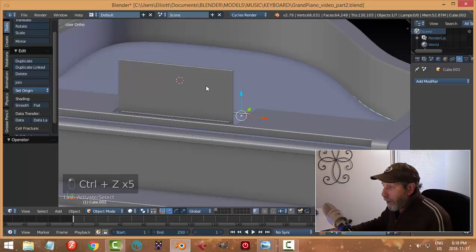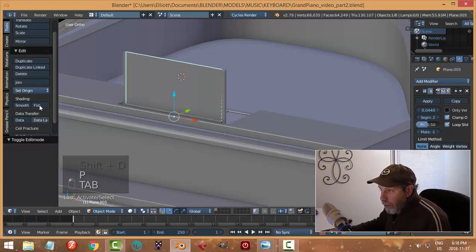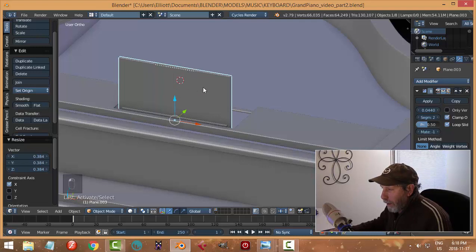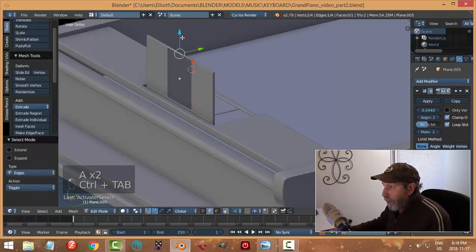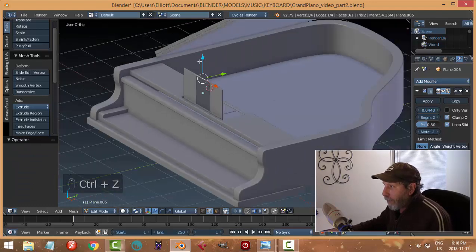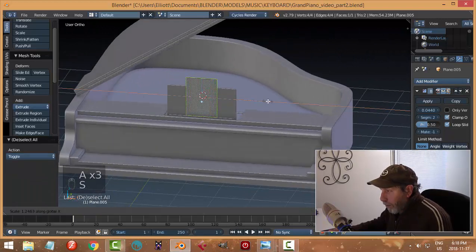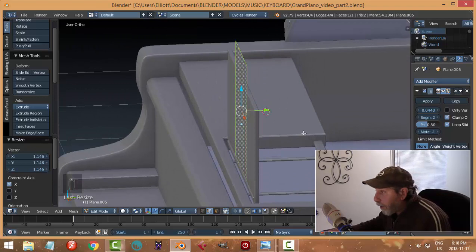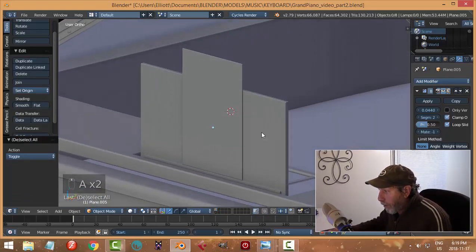Before I rotate it, let's put a mock piece of paper on there. I'll go into edit mode, grab that, Shift+D and P to separate it — I often reuse items that way. I'll scale in X, imagine it's like a book of some sort. Go into edit mode, switch to edge, pull the edge up. Select all and scale in X a bit more. It's not necessarily a piece of paper — it might be a little booklet, so I'll give it a little bit of thickness. I'm not saying I'll keep this, just to see how it would work.